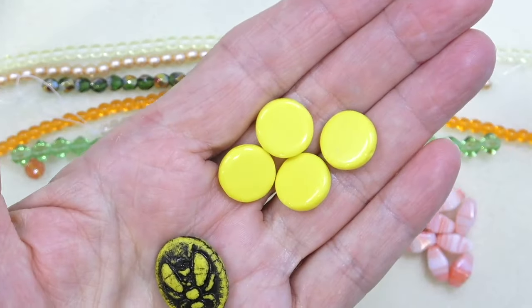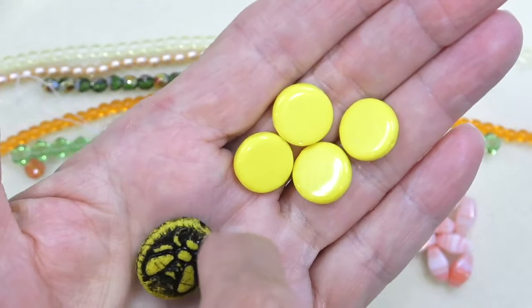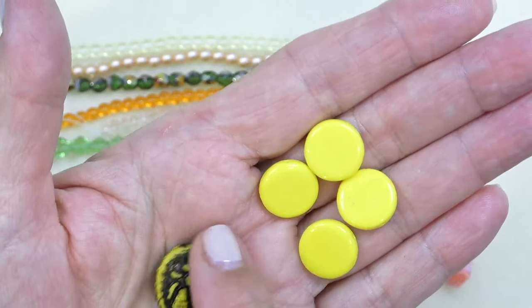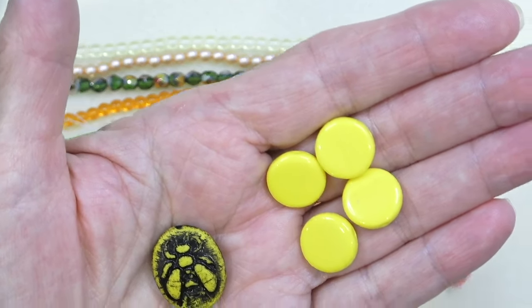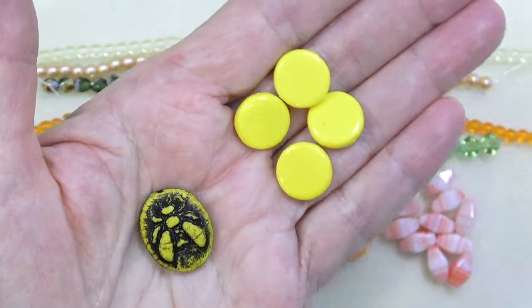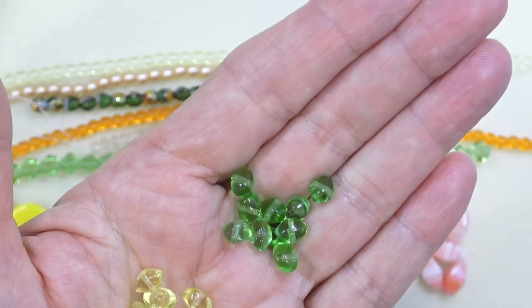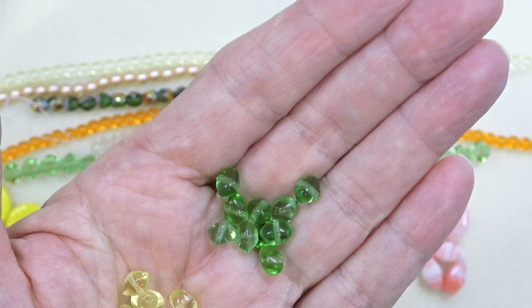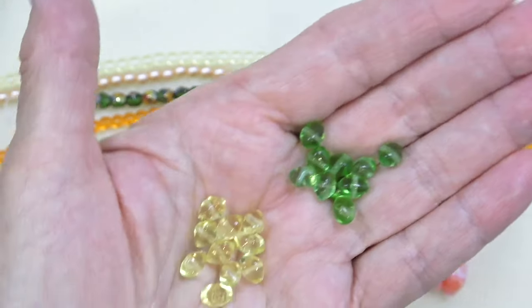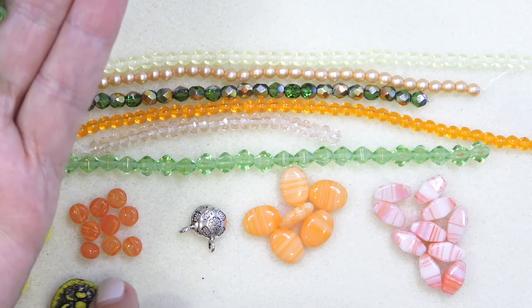Look at this vibrant yellow. We have a seventeen by twenty-two millimeter Czech glass bumblebee bead — opaque yellow with black wash, one piece. I just love my bumblebees; they're all over my plants in the garden pollinating my cucumbers. Then a four by fourteen millimeter Czech glass coin in opaque yellow — four pieces, a bright sunny yellow. And these cute six by eight millimeter Czech glass squishy bicones — it's like a bicone that's squished. We have light green and light yellow, about ten pieces of each — the same bead in two different colors. Everything together is just beautiful.